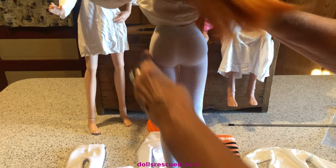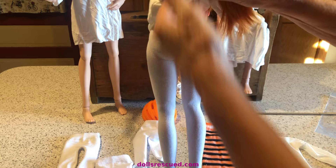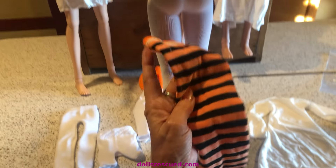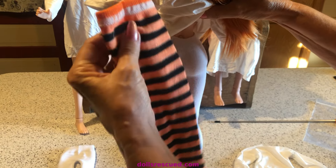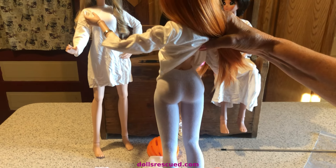They turned out so cute. These do not have the heel pocket, and they came out so cute. I usually use these for my Blythe dolls, but I'm going to make a pair of leggings out of this sock for Halloween. I thought it was cute — that little butt looks so cute in that.